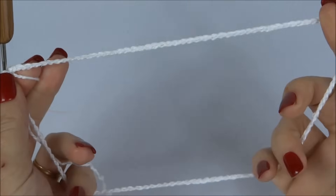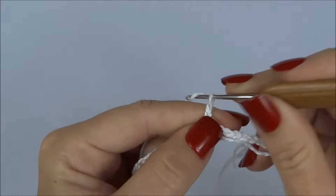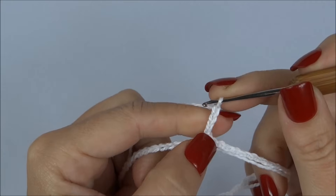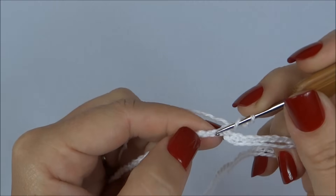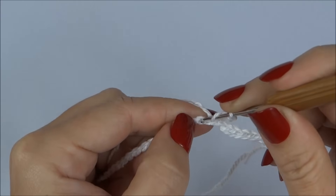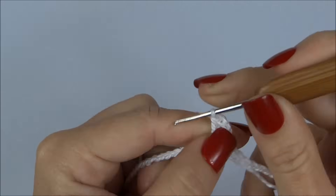Ficamos com as 120 correntes. Agora trabalhamos quatro correntinhas, pulamos uma correntinha da carreira de base e na próxima fazemos um ponto alto.